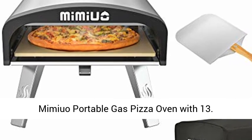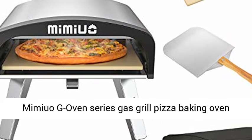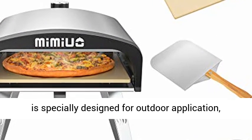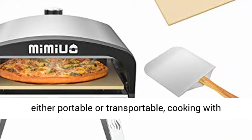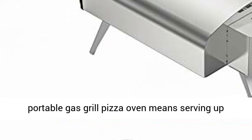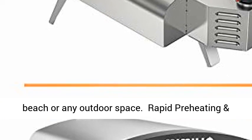Mamayao Portable Gas Pizza Oven. The newest Mamayao G Oven Series Gas Grill Pizza Baking Oven is specially designed for outdoor application, either portable or transportable. Cooking with a portable gas grill pizza oven means serving up fantastic dishes in your garden, backyard, at the beach, or any outdoor space.